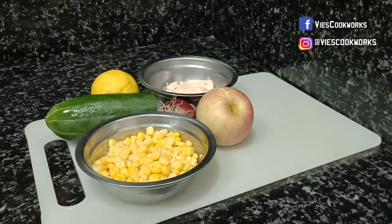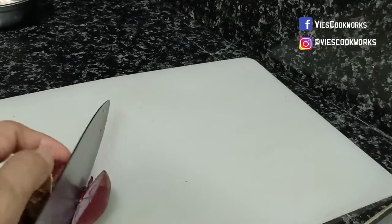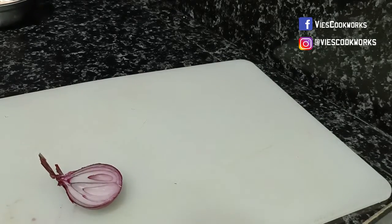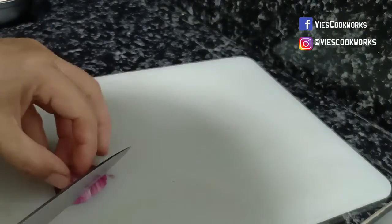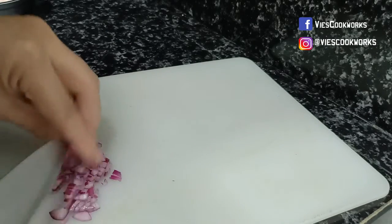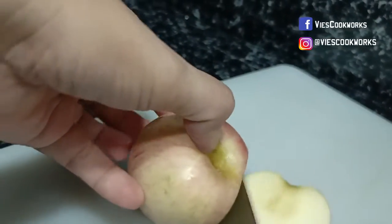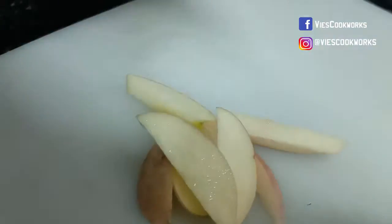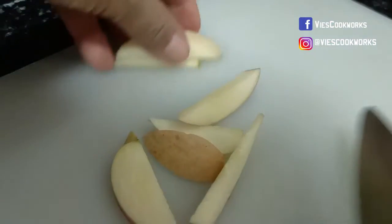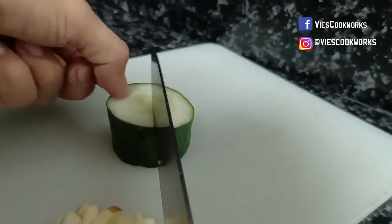Ihiwalay na natin ang ating mga ingredients. Okay, siyempre, kailangan malinis ang ating mga kamay. Ihiwalay na natin. Okay, sunod na natin ang pipino.